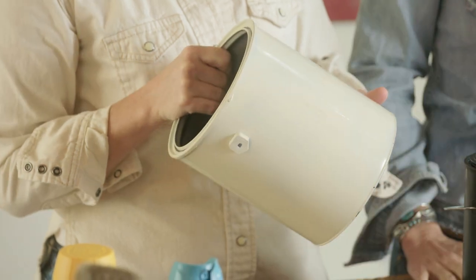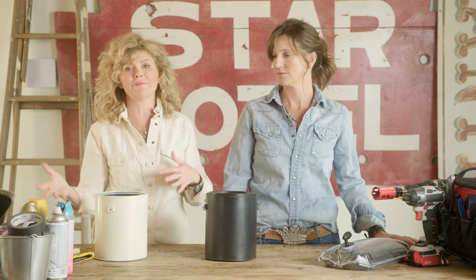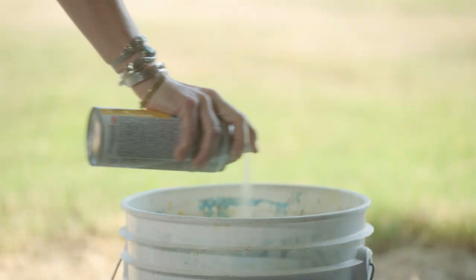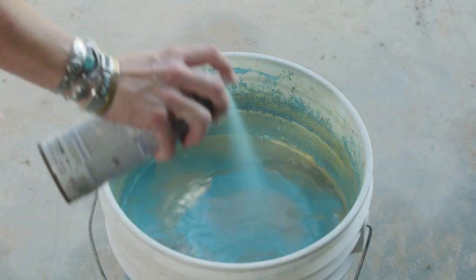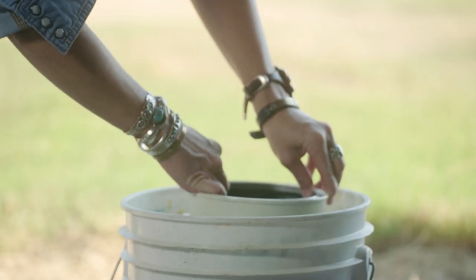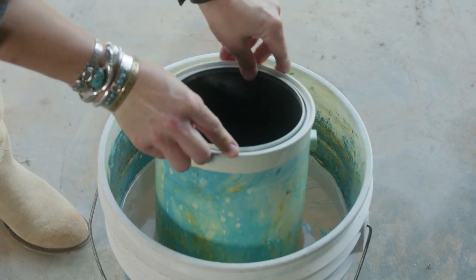We took the black paint can and gave it a base coat of cream-colored gloss spray paint. The next step is to fill a five-gallon bucket with water, then get your colors of spray paint — there are no right or wrongs. Spray it on top of the water, and the paint just sits on the surface. Work fast: dip your paint can down in the bucket, roll it around, and you'll get a really crazy-looking marble pattern.